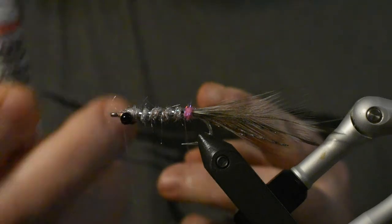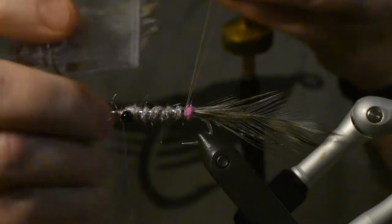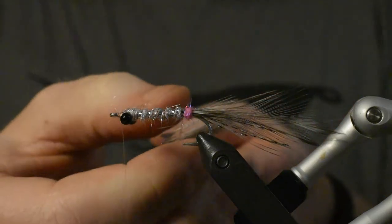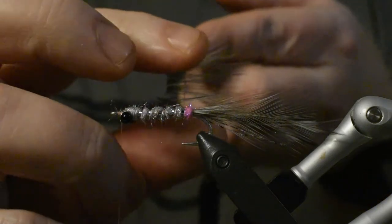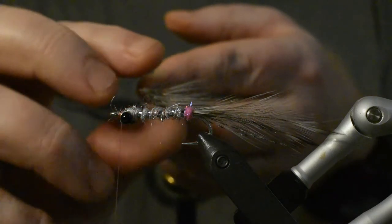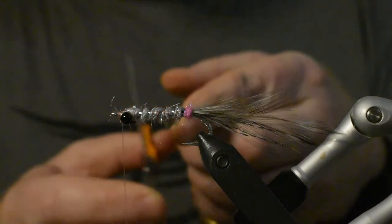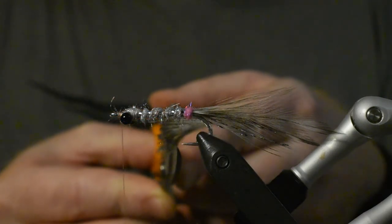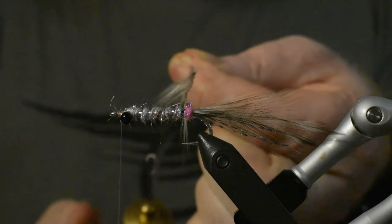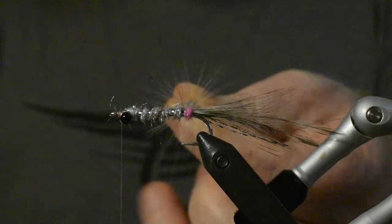We'll put in our feather that we have prepared and just extend it a little bit because it's doubled, and adjust the length of it — this is about what I like. Can you see it guys? Then I cut it as close to the core as I dare, like that, and spin it.